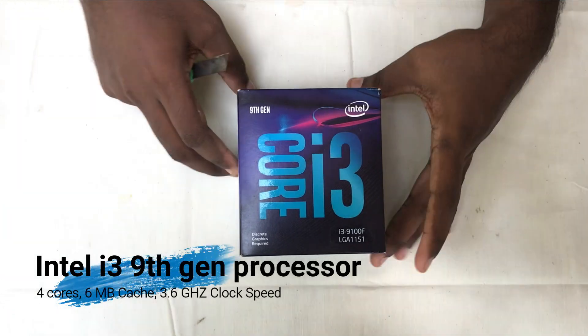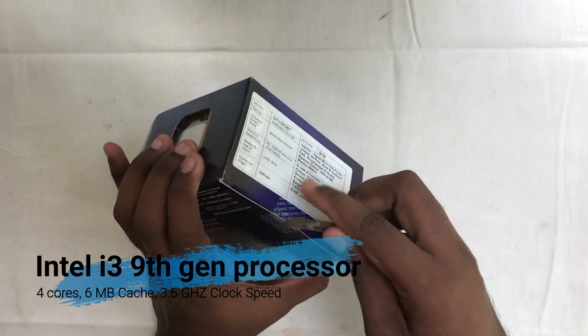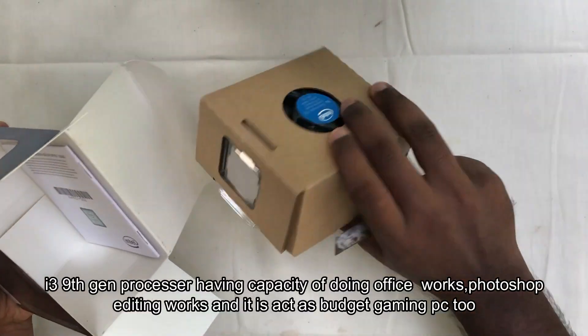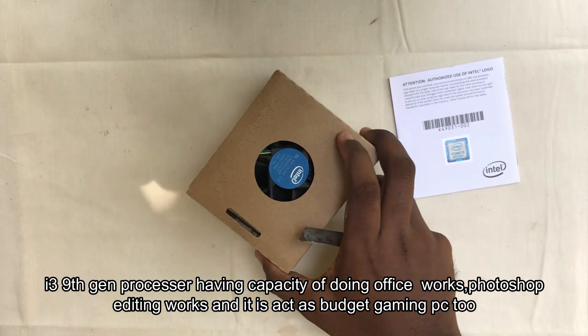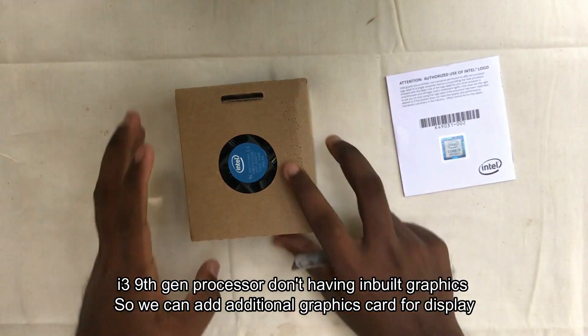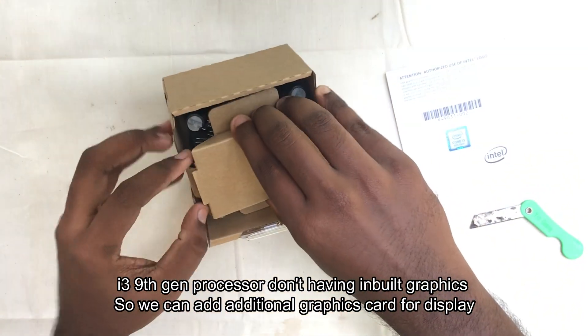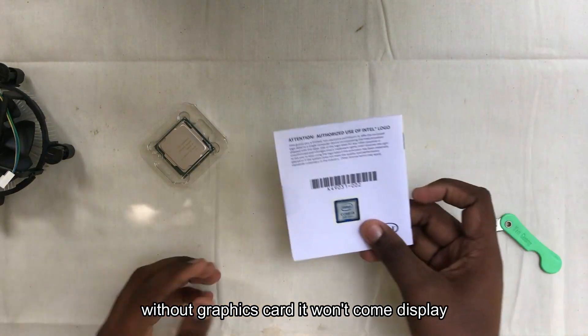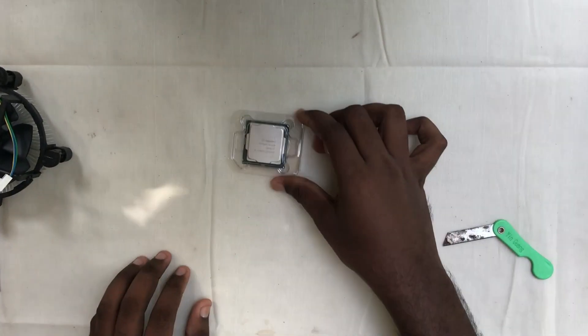This system has a 9th gen processor, a 310 motherboard, 8GB RAM, and an NVIDIA GeForce GT 710 graphics card. It has a good quality display for Photoshop with great color reproduction. It has a 24-inch Samsung monitor.